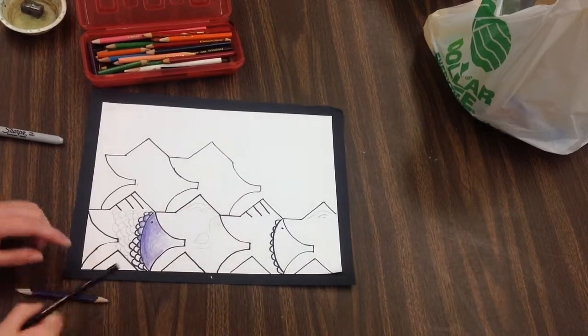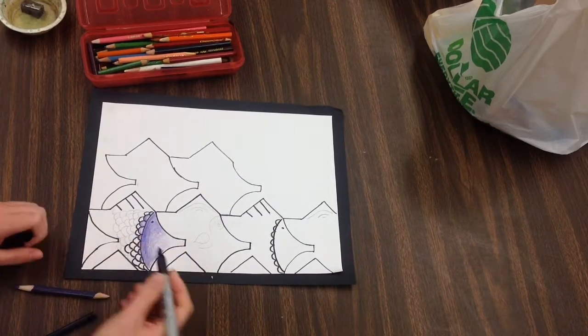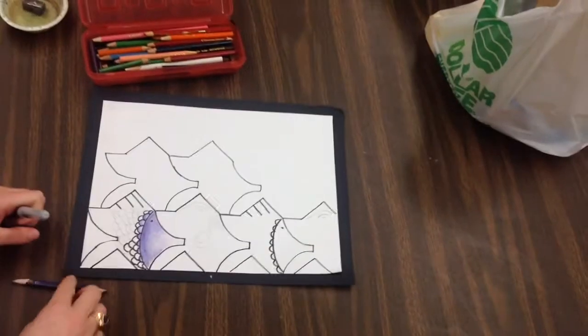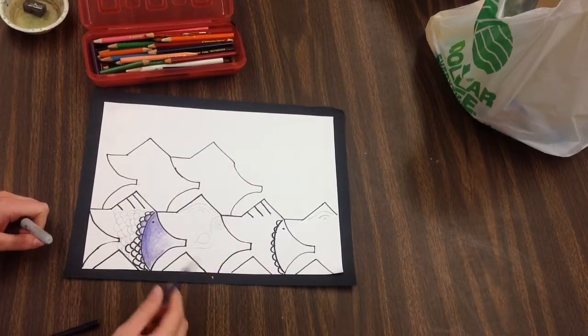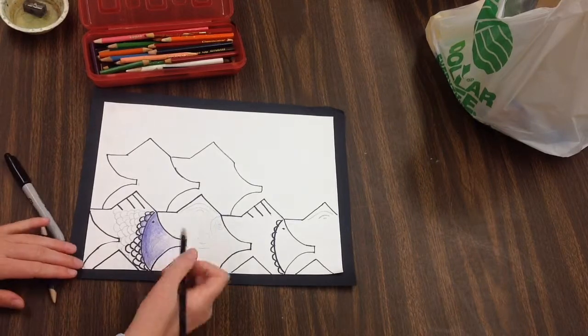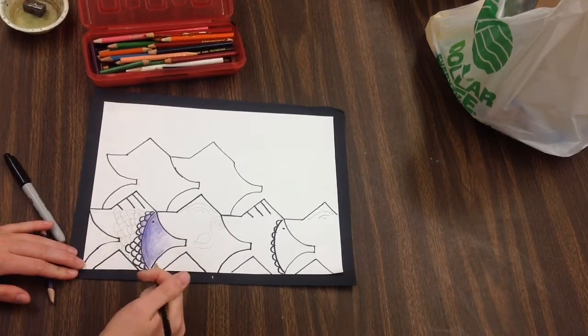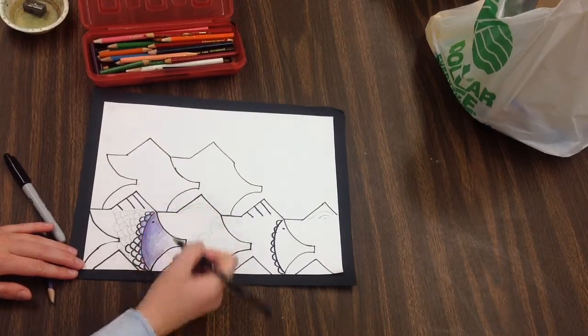So you are focusing on the element of line by sharpening all of your lines, the element of color by planning a color scheme for your tessellation, and the element of value — how am I using my colored pencils either through layering, pressure, or different colors to create value?